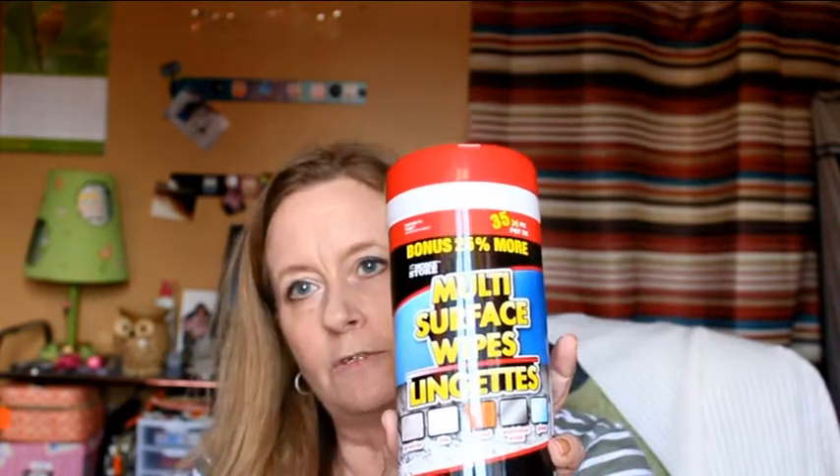Those are really good for your windshield, especially here in Florida. I picked up two things of frosting — I don't know how good it's going to be, but they were a dollar each and I bought two. I also bought multi-surface wipes so I can clean out the inside of my car. I want to keep those in the trunk.